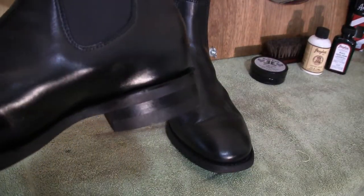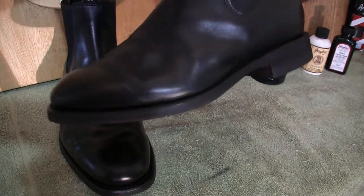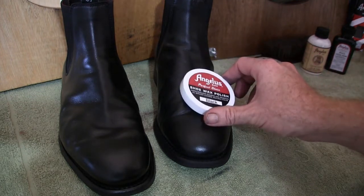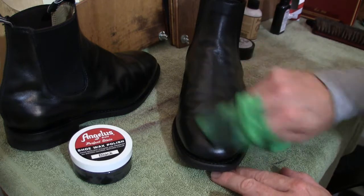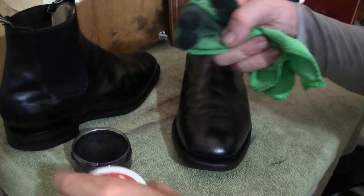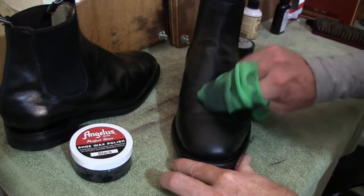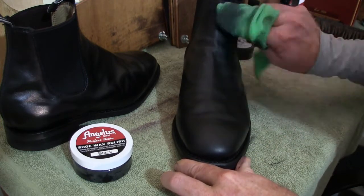This finished boot has a nice overall sheen — for a brush polish, really good. Now for the second boot, we'll do everything the same — conditioner and Lustre Cream applied and buffed off — except the wax polish will be the Angelus Perfect Stain Shoe Wax Polish. Much the same method as we applied the Roll Coal. I just want to see what the difference is between the two — we'll prefer the one that gives the higher gloss.